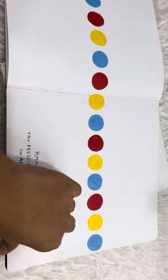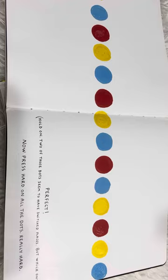Try pressing down really hard on all the yellow dots. That's funny! Turn the lights back on. Try pressing them all again. Perfect!